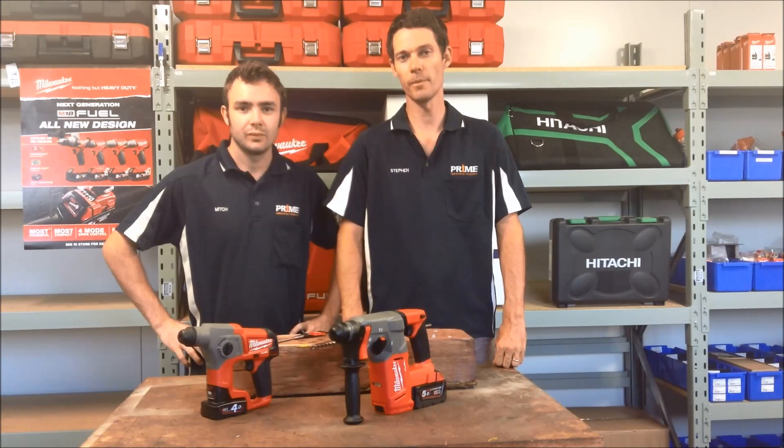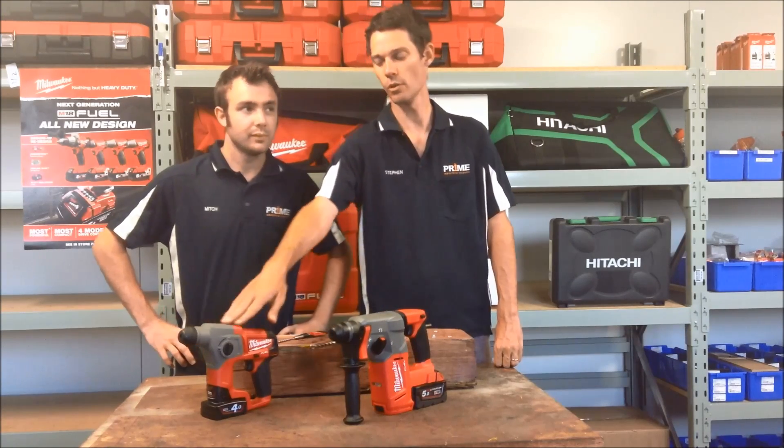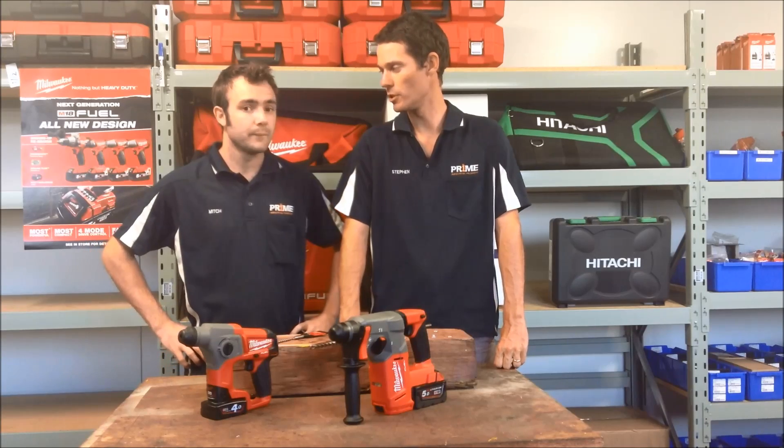Hello and welcome to another Prime demo. Today we've got the Milwaukee Fuel Rotary Hammers in both M18 and M12. Mitch, tell us a bit about these and who might be using them.